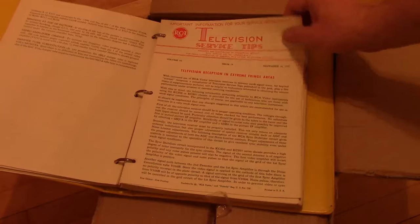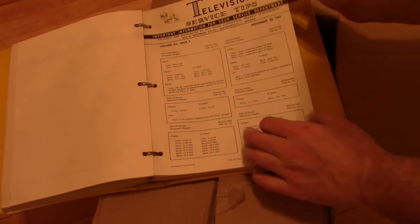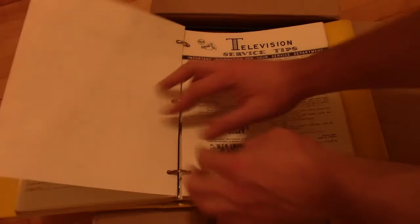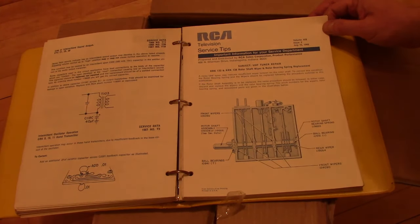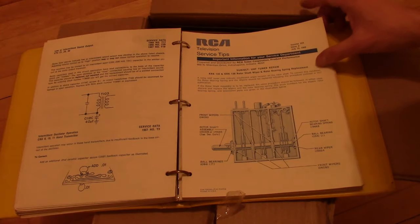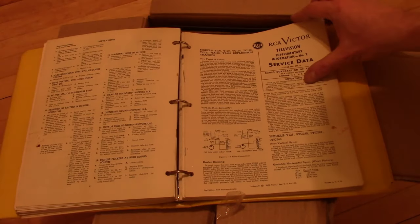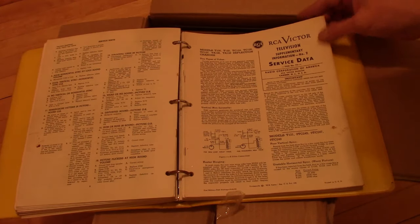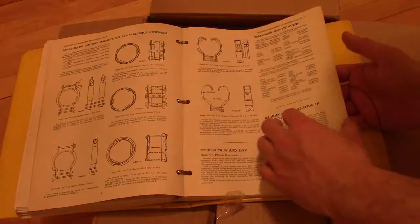Tips for reception in fringe areas. And on and on, up to '57 now, now jumping to '64. Notice the logo is starting to change a bit as we go forward in time. Now we've really jumped into the more modern logo — 1968. The construction got very different by then: circuit boards and getting into solid state. So these must not be in chronological order.